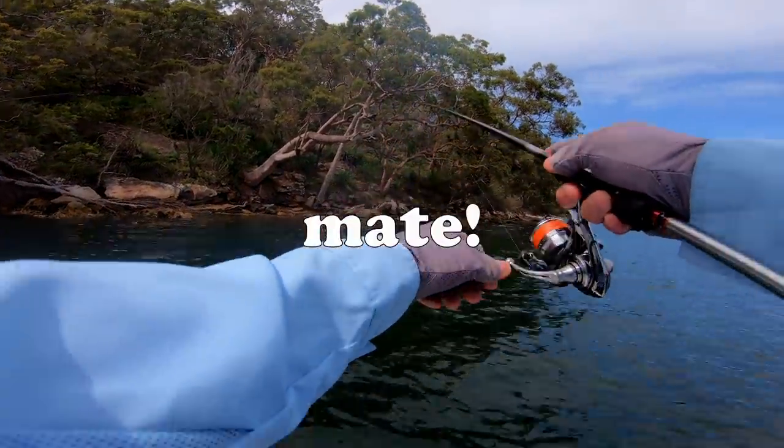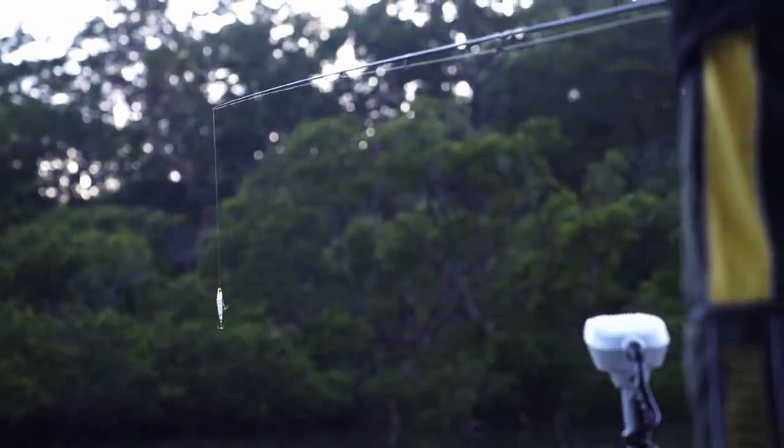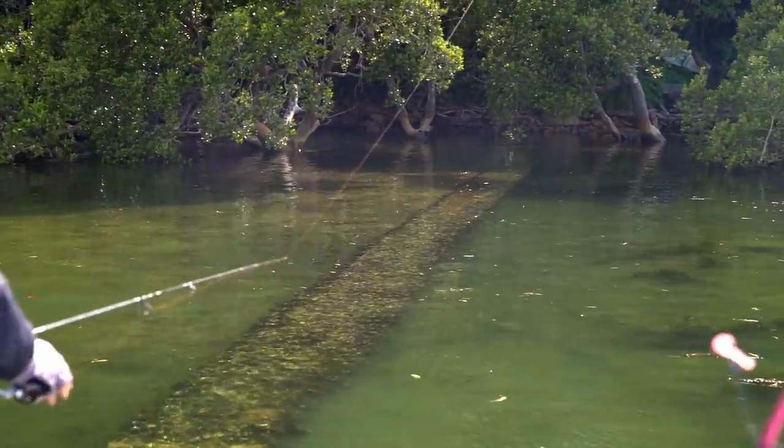Yes! Good fish mate! What's up guys? Today we're going to be fishing Port Hacking River with Will, throwing little hard bodies — in particular surface lures, which can be dynamite here. Stick around to see a surprise, something I haven't shown before, and the end result.